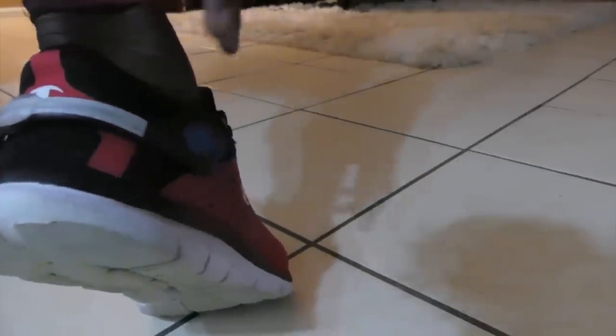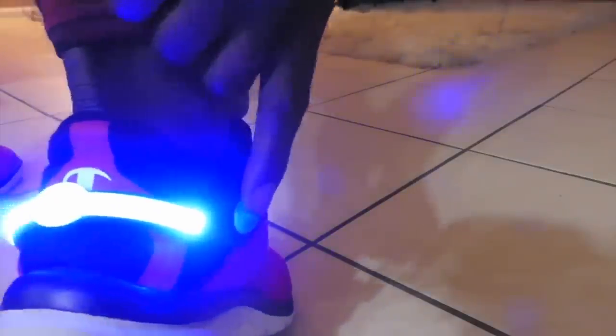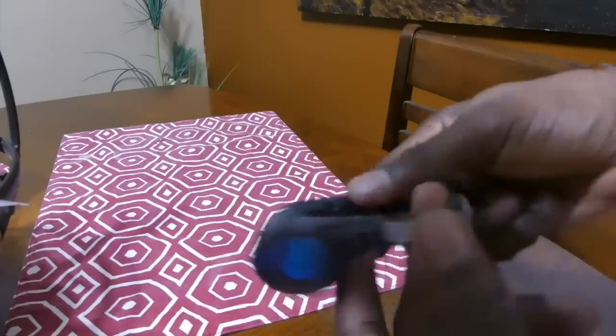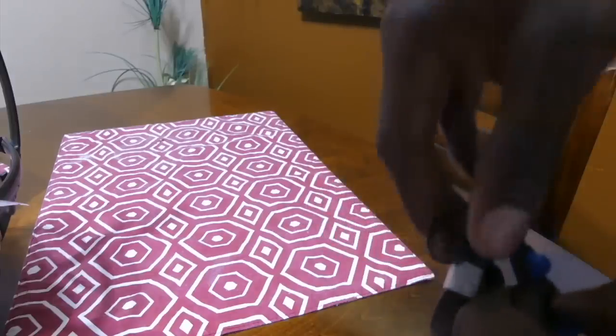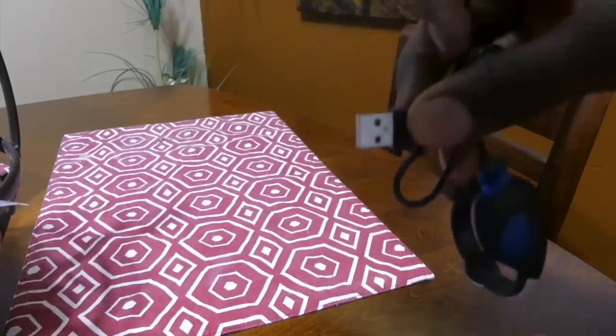To turn it on, simply hit the button on the side right here. One hit gives you a solid light. Second hit gives you a flashing light. Third hit shuts it off. Both shoe clips do not come with batteries pre-charged. To charge both devices, use the charger that comes inside the box — simply plug in the micro USB part and plug the other end into an adapter on the wall or your computer.